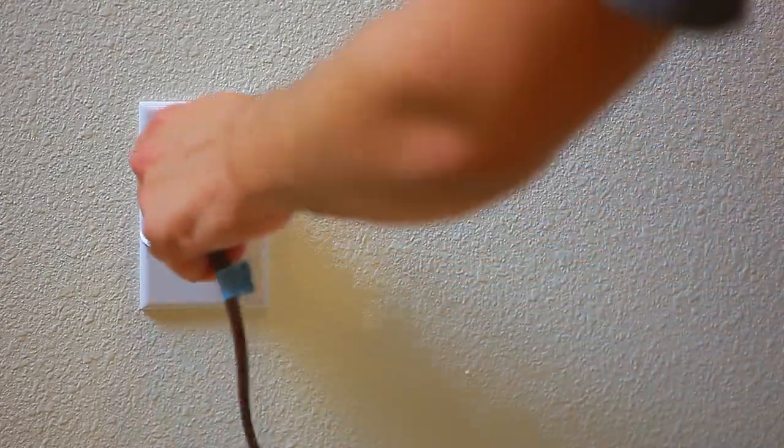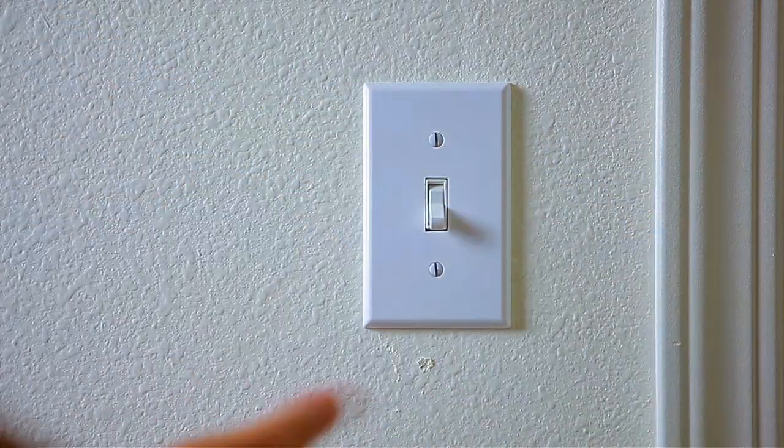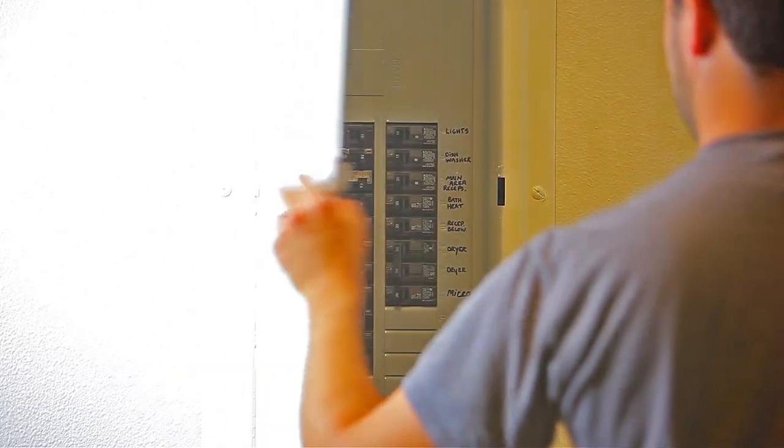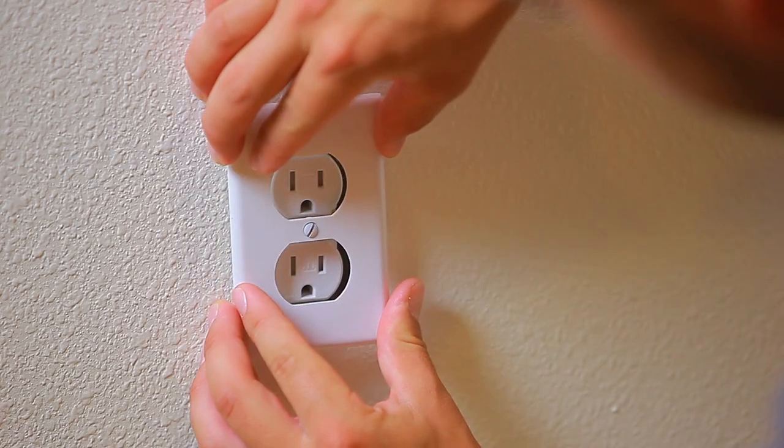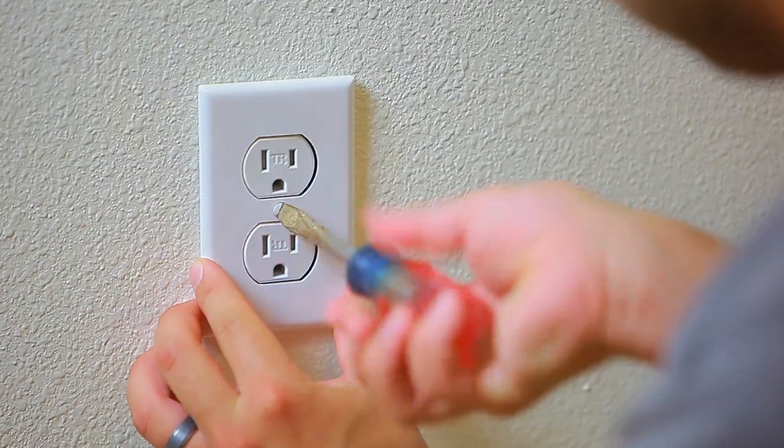Before you even realize anything is wrong — if your outlets or switches are hot to the touch, turn off the power at the circuit breaker and have them professionally inspected. Replace any broken or loose-fitting electrical outlets.